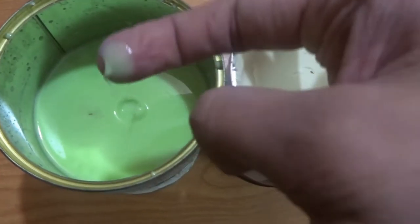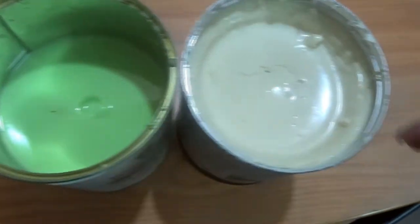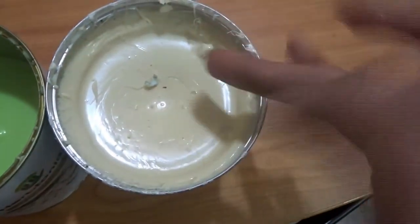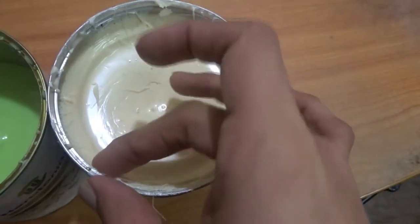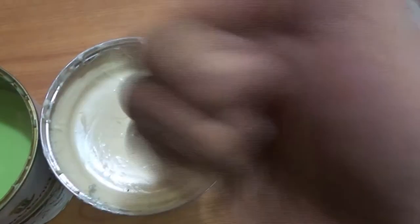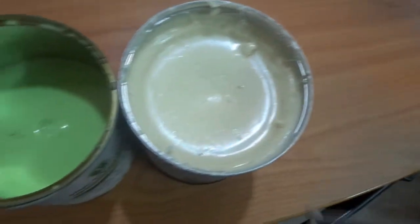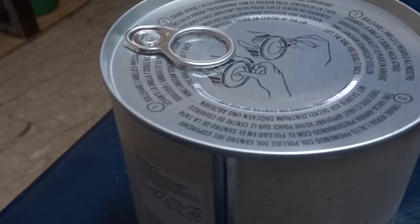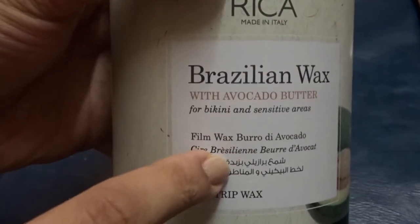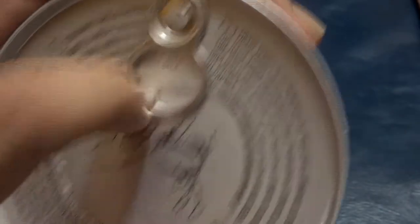Before we understand what hot wax and hard wax is, here is the difference — my finger just sank into the hot wax, and hard wax is that hard. Here is the hard wax, ready to open — this is the external packaging of the Brazilian hard wax. It's a no-strip wax.